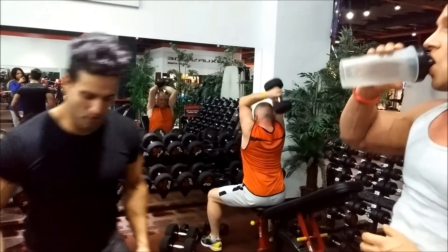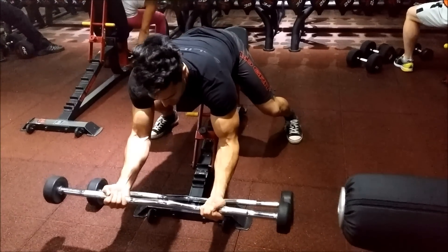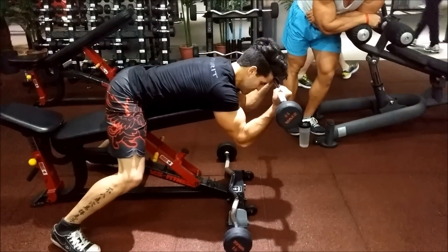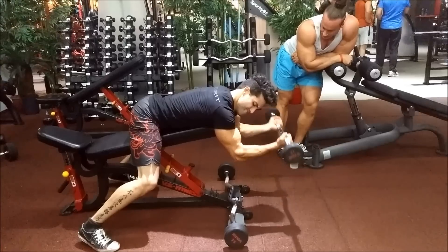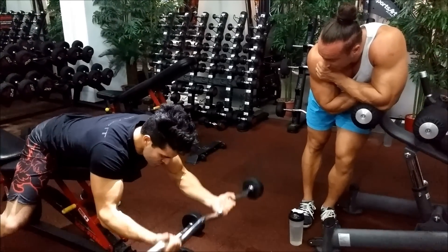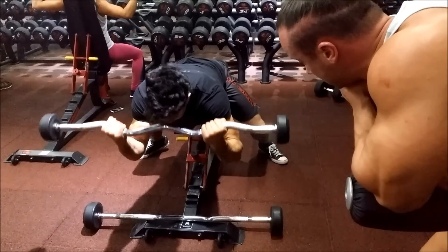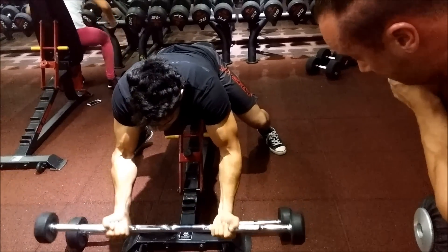Actually I'm not supposed to move now. The elbows are good — up to the forearms. Let's work. The last one.